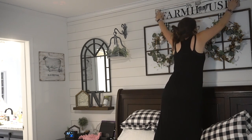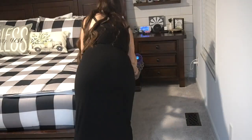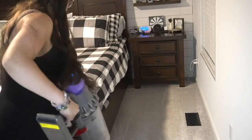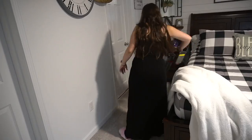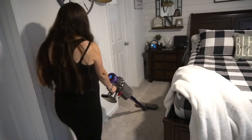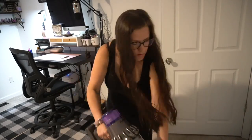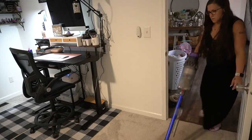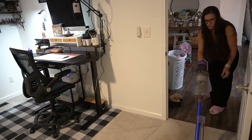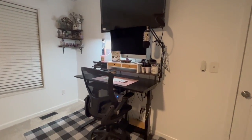I almost forgot to put my lanterns up — something was missing and I couldn't figure it out, then I realized it was my lanterns. I added different lanterns and different greenery to the lanterns, and I also made that farmhouse sign above the bed in a previous video that I'll try to link below. Last but not least was making the bed correctly and vacuuming. If you guys see my bedding, that is Betty's bedding — it's zip-up bedding, it's literally amazing, and I'll leave the link in the description below.